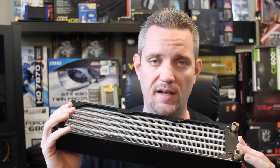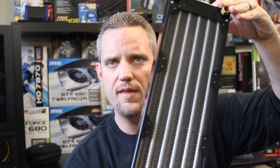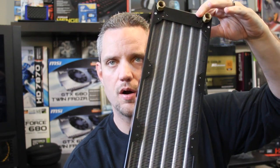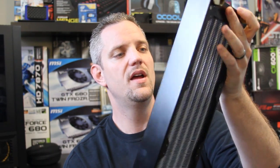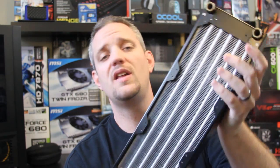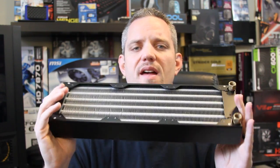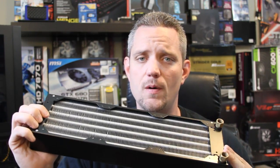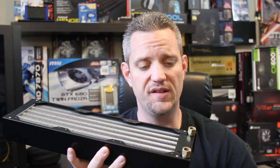But the bottom line is this can handle enough pressure from an automotive application, like a motorcycle or a snowmobile. It is way more than you need for computer cooling. What's interesting is you see how the internal rows are tubular? There are about 15 rows of those tubes layered throughout because they're layered all the way through.